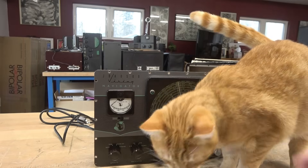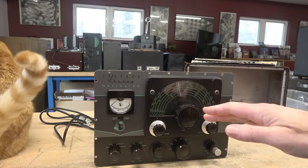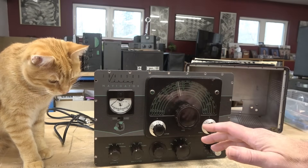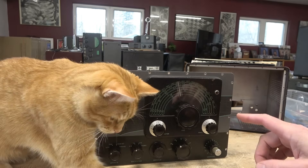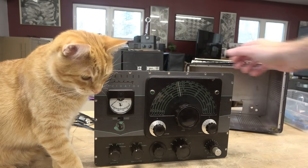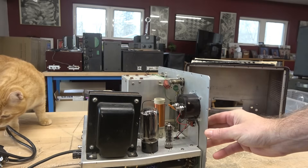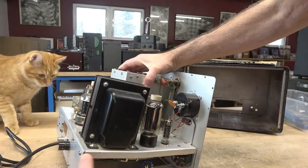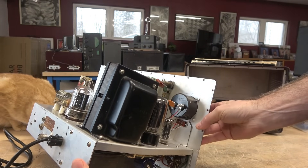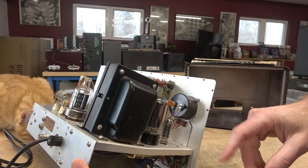If you look close at this Navigator, you'll see the meter is incorrect — somebody has changed out the meter with one out of a 6 and 2 transmitter, and the shunts were still scaled for the original meter, so that may be part of the problem. The other issue is the meter switch itself is not the correct type — it should be a three-pole switch, but installed is a double-pole double-throw. Part of the meter switching on the Navigator actually routed some bias for the transmitter to operate.